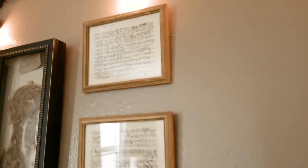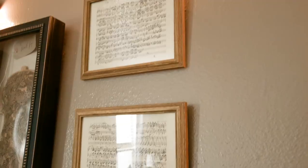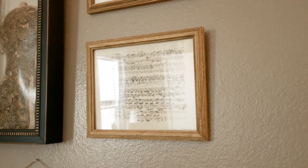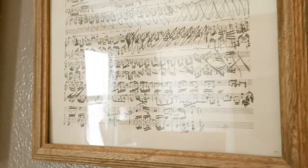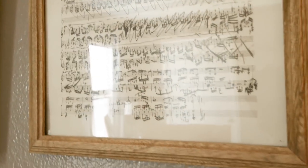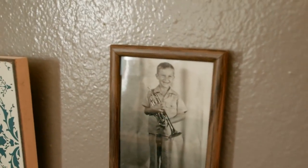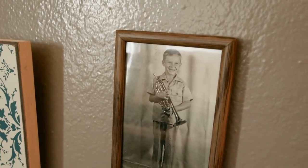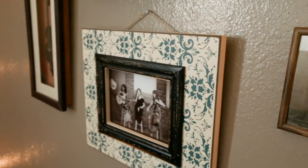Over here, my grandfather gave these to me when I was really little. He told me that they were original manuscripts from some famous composer, like Beethoven. But I don't think that's true — I believe they're photocopies of original manuscripts. If any of you guys happen to recognize this handwriting, let me know.